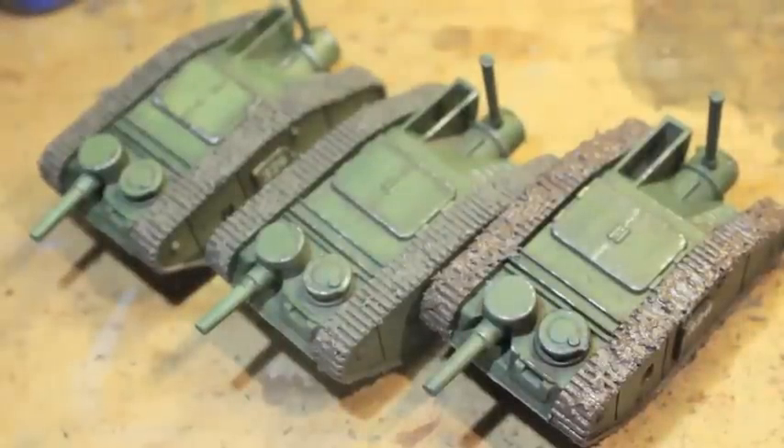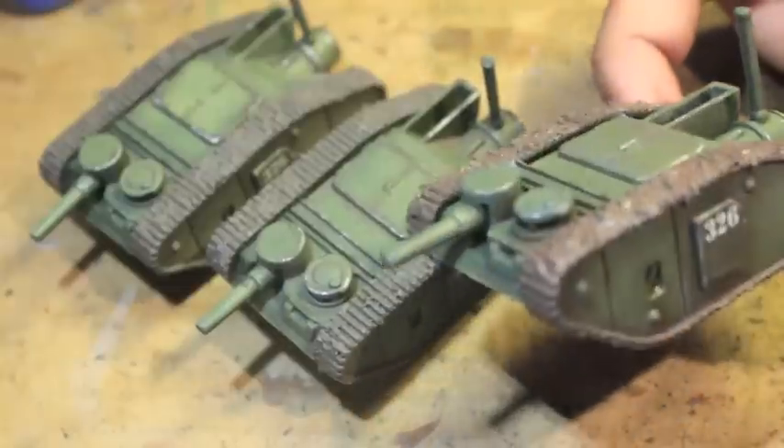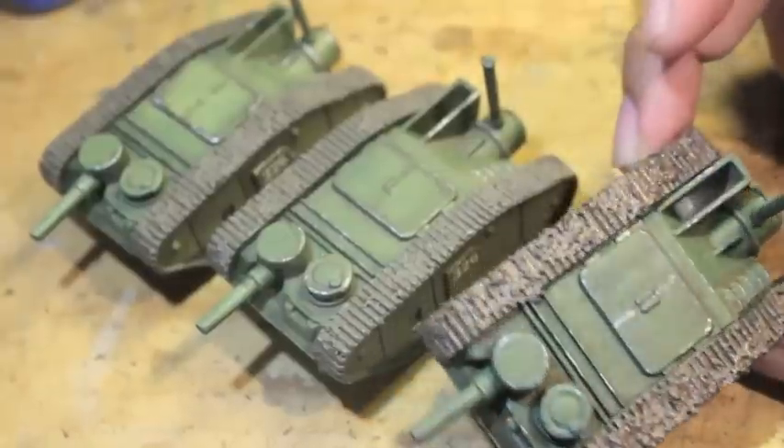What up players, it's Warboss Tia up in this mug. Welcome to my final installment of how to paint a U.S. Mark II steamer tank for the All Quiet on the Martian Front miniatures game.